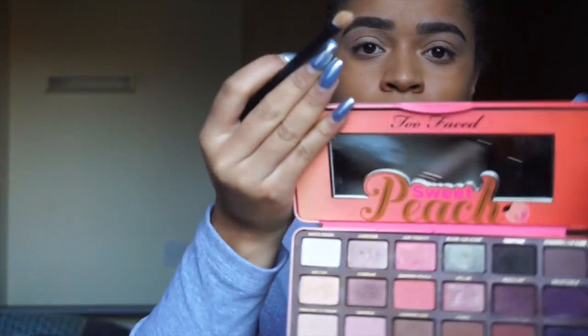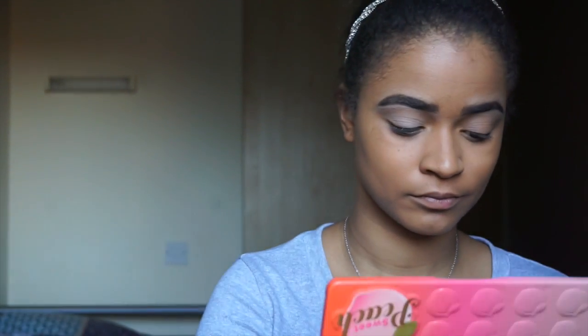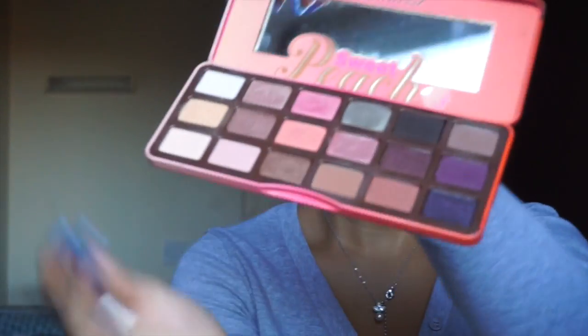I'm using the Too Faced Sweet Peach palette today. I'm using the white peach shadow to set my eyeshadow primer and make sure I have an even base, applying it with a Morphe flat brush.